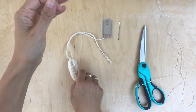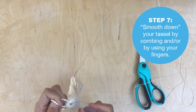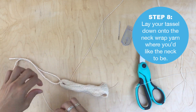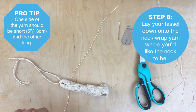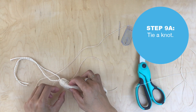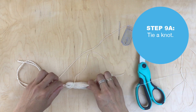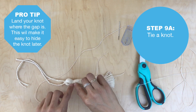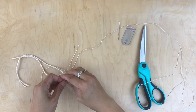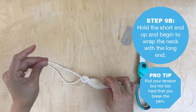Lay your yarn flat and smooth down your tassel — you can comb it or use your finger. Land it where you want your neck wrap to be. Make sure one side is short and the other side is long; the short side just has to be about five inches or 13 centimeters. Tie a tight knot — ideally that knot will land right where the gap is of the tassel, which will make it easier later when you hide those knots.